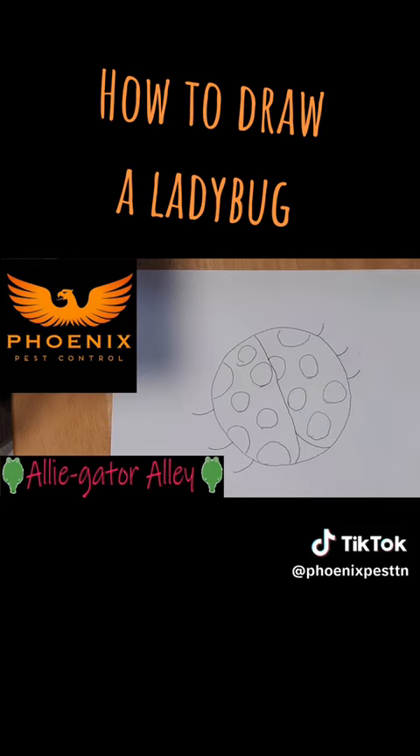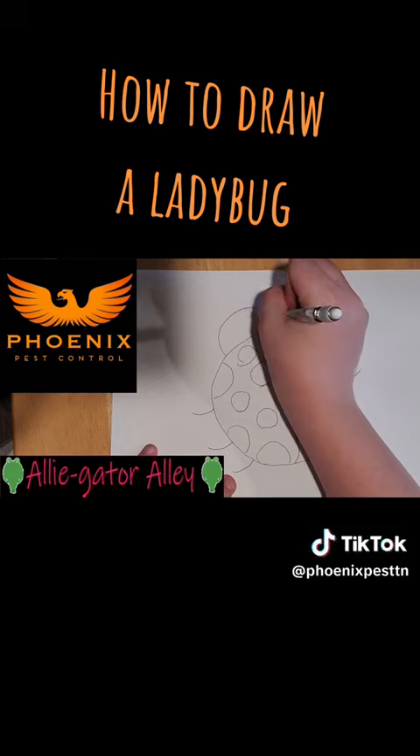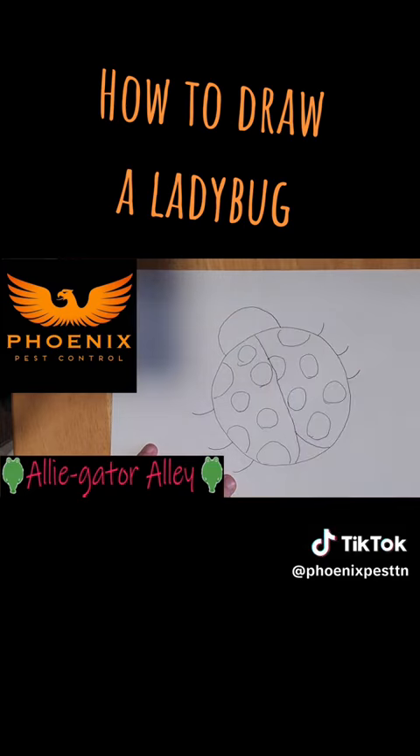Next, you're going to draw the head. It's just a half circle on the top of the body, kind of like this.